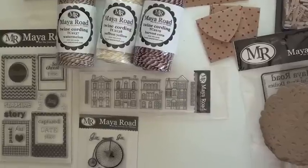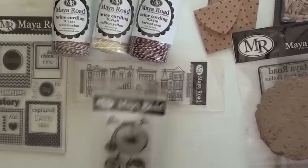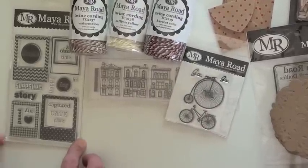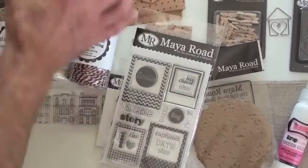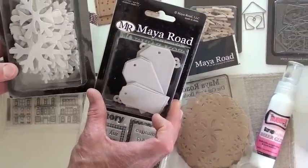One stamp set features nice row houses, another an antique bike — let me move this up. 'Say cheese, capture' — this is all with Snapshots. Love that! Also chipboard in two different varieties. You're going to find all of my products at Blue Moon Scrapbooking dot com.